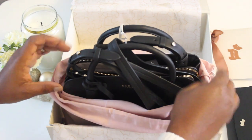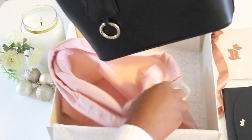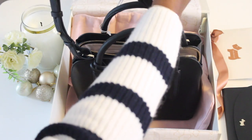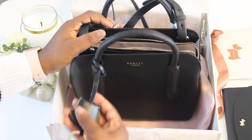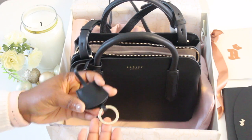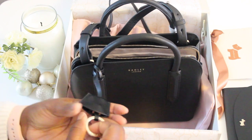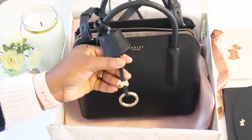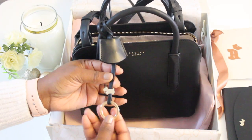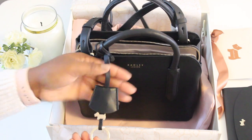I've already unboxed this bag before but I'm doing another unboxing for YouTube, so some wrappings are already removed. You can see the tag here. This is the dingle dangle — it has Radley on both sides, and if you push it up you'll see the dingle dangle doggy. So cute — this is the iconic Radley dog.